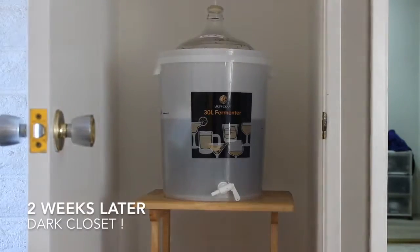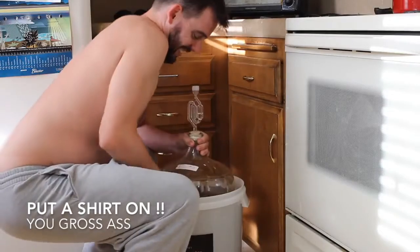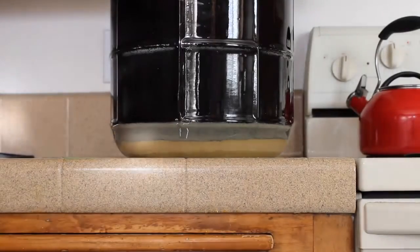After the two weeks, the yeast has turned all of our sugars into alcohol — congratulations, we can officially call this beer. It's just uncarbonated beer. It's no longer wort because during that two weeks it sat in my dark closet and went through the whole fermentation process.